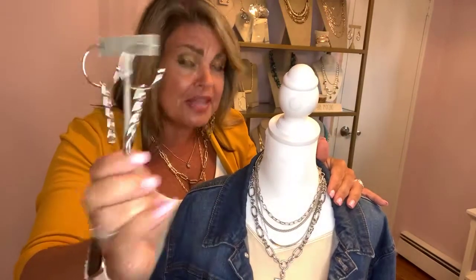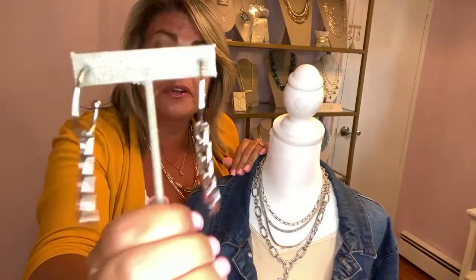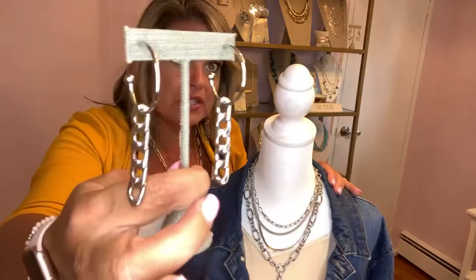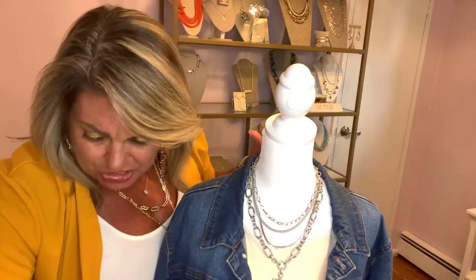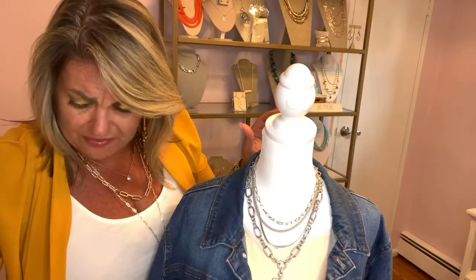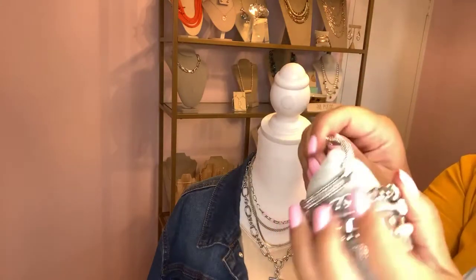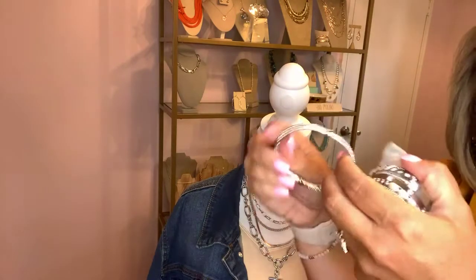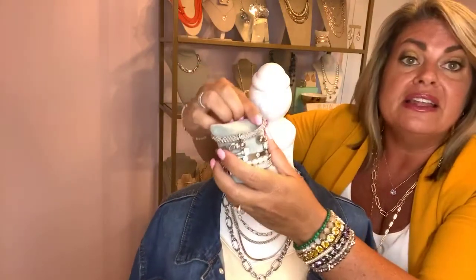I love the Ellis earrings because you get the bonus chain piece. Is there a more perfect earring to go with this look — the Slate, the Influencer, and then the Ellis earrings? There are days you may not want all that chain hanging, and for those days you simply slide the chain off and you have perfect silver hoops. They do come in gold also, so you can get them in gold or silver or both — a perfect silver layered look. Now as you're adding in some bracelets, we have lots of options in silver for this whole arm party.